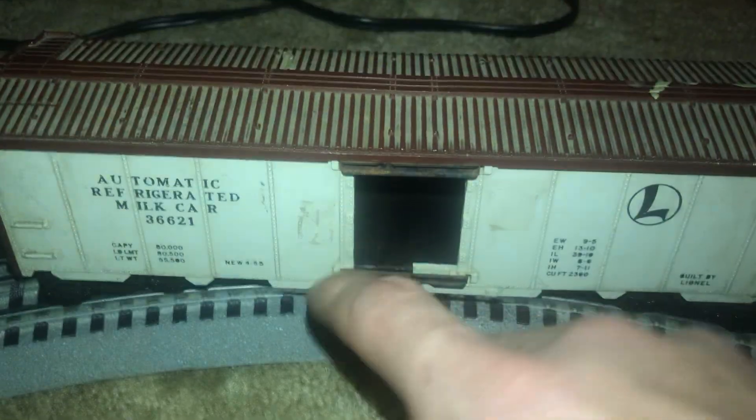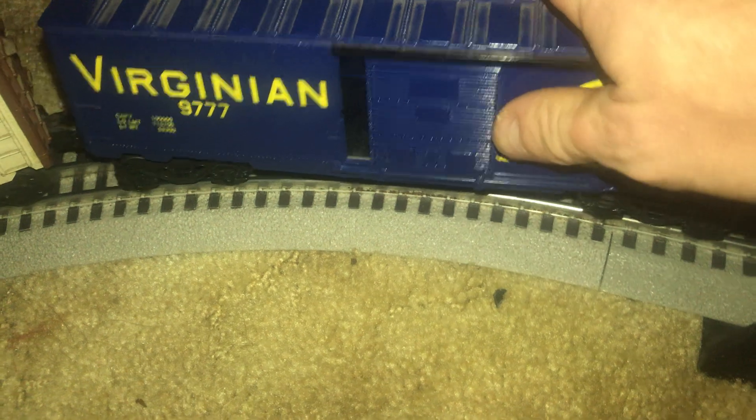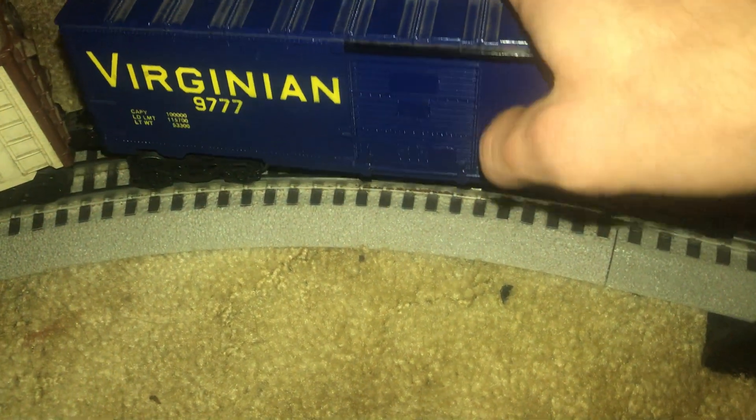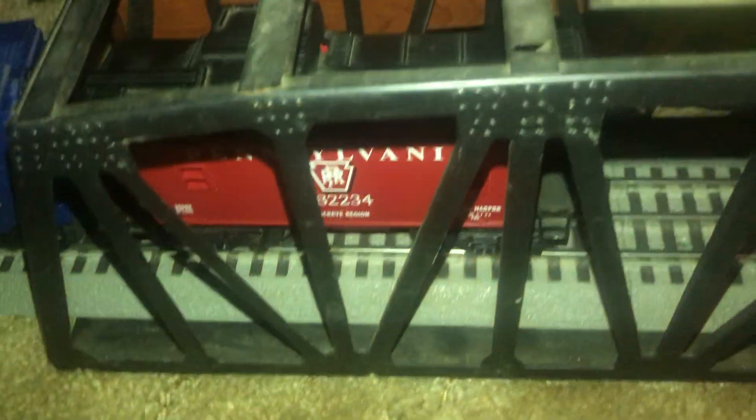There's my old Lionel automatic milk car, but it's all gutted out. That's my Virginia boxcar, and it opens up — there you go, see it opens up as well. Both sides open up, and we've got the Pennsylvania caboose. So this is my whole entire train layout.